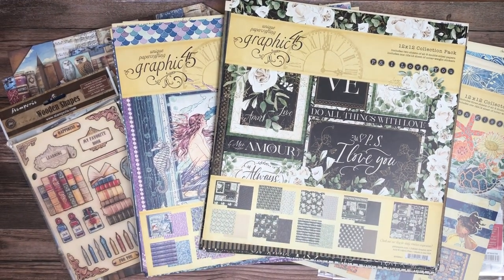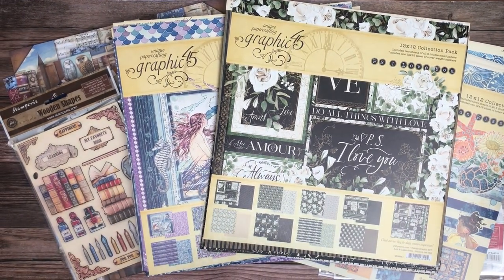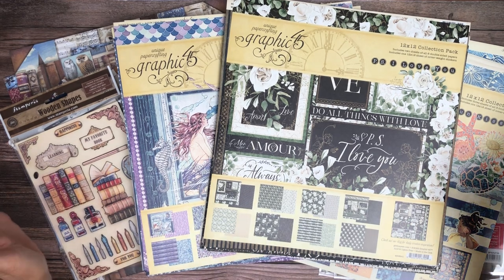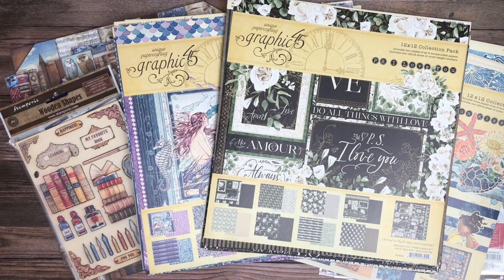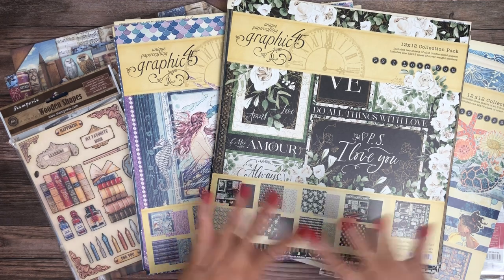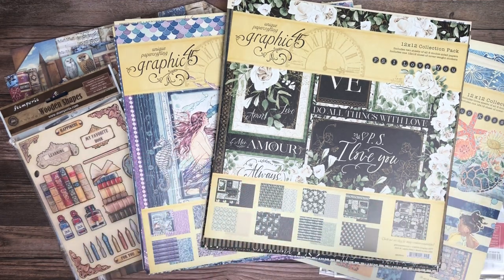Hey everyone, it's Daphne from Scrap and Create and this is the spring review round two. I did the whole thing and forgot to hit record, so I'm going to go over it again. My packs are going to look a little bit disheveled but we'll get through it all.